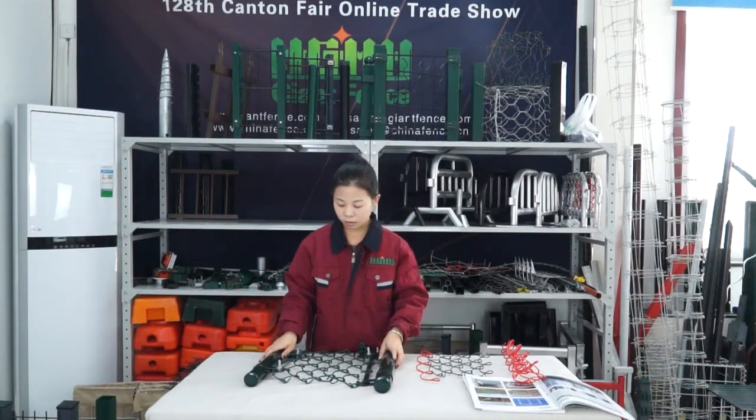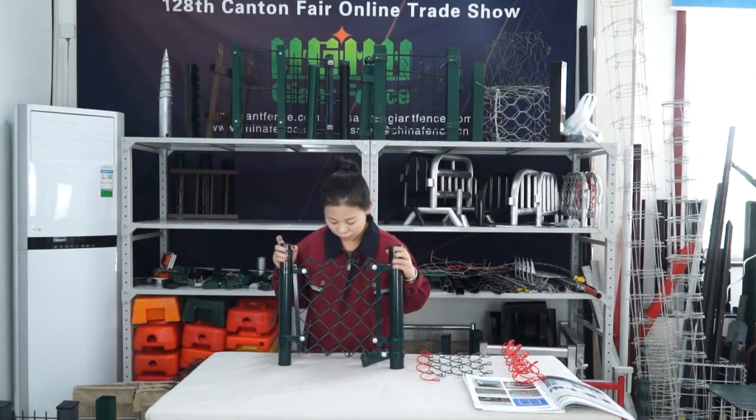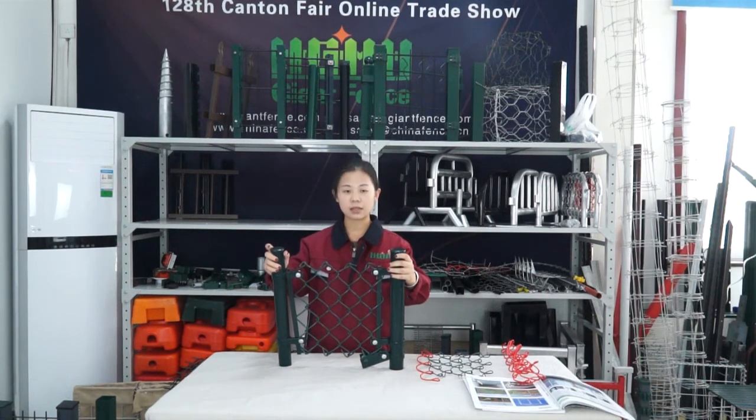Normally chain link fence is used in playgrounds and many other situations. This is all for the chain link fence introduction. Bye!